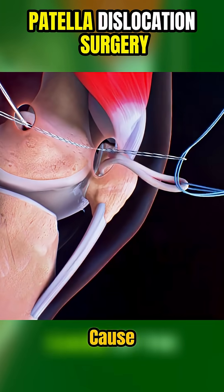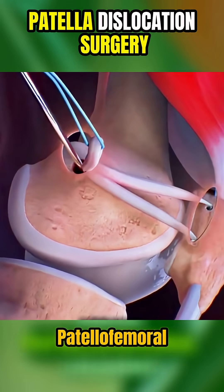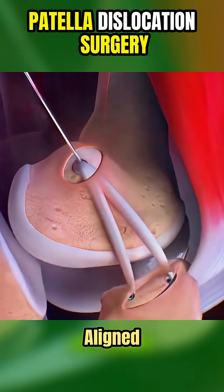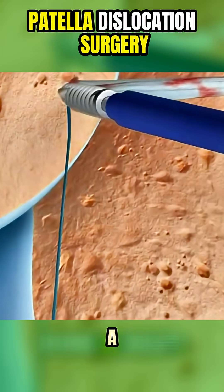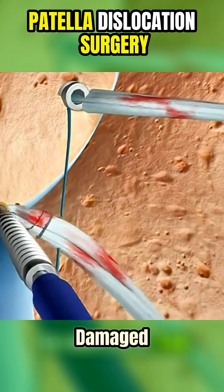Depending on the cause of the dislocation, they may tighten or reconstruct the medial patellofemoral ligament, or MPFL, which helps keep the patella aligned. This can involve using a graft, often taken from your own hamstring, to replace the damaged ligament.